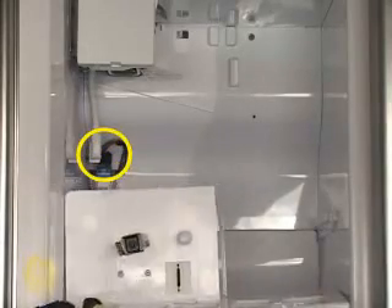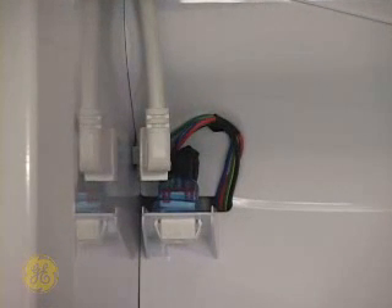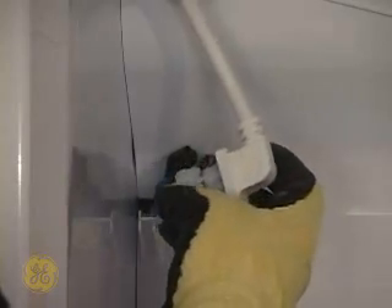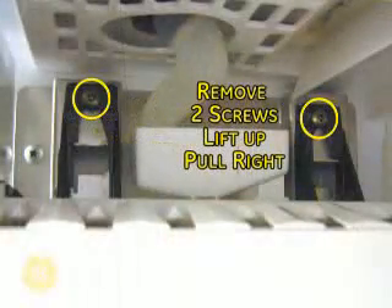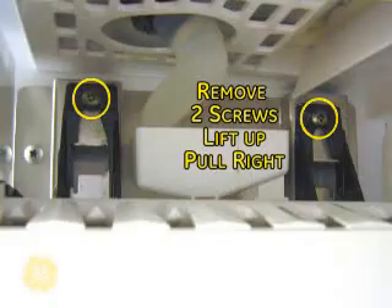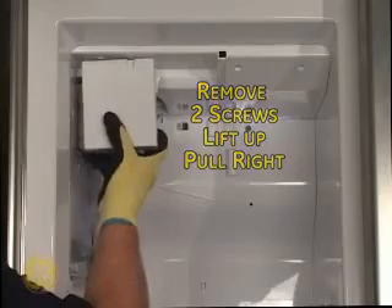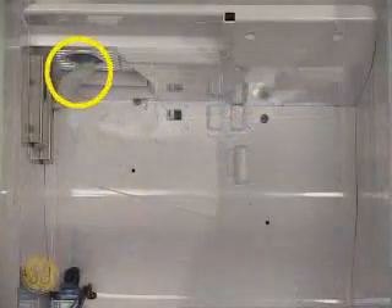Next, unplug the ice maker cord. Remove the two screws securing the ice maker to the left freezer wall. Lift the ice maker up and to the right to remove the unit. The ice maker fill tube must now be removed as well. Note its orientation for reinstallation and then slide it off of the spout.